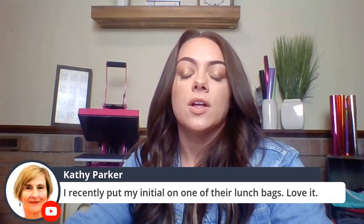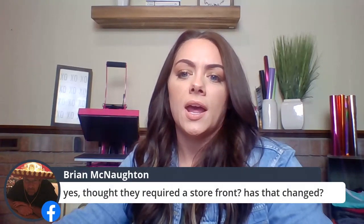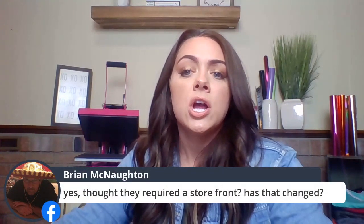Kathy says she recently put her initial on their lunch bags and loves it. Even if monograms — the three-initial style, typically in a script or circle font with a frame — aren't popular in your area, you can get around that by just doing a single initial or even a name drop and still profit from personalization. Brian asks if they require a storefront — I'm not sure, that's definitely something to check with them on.